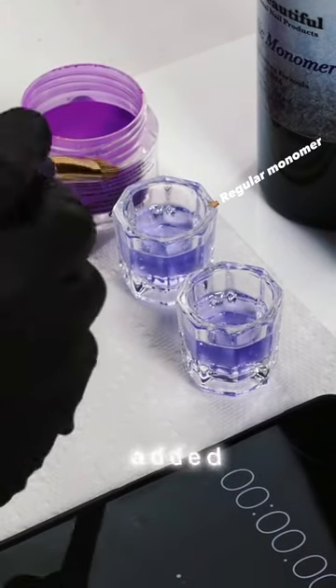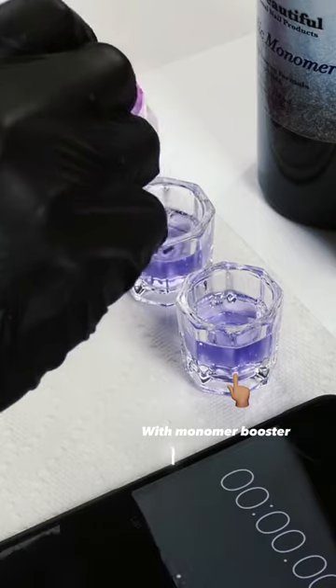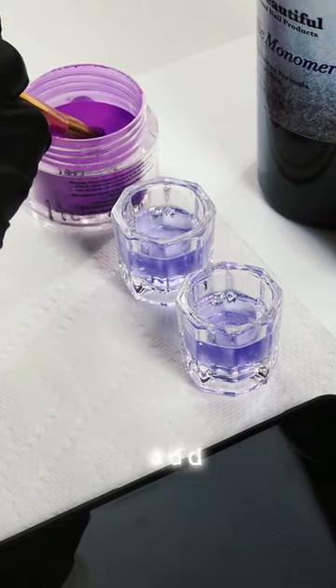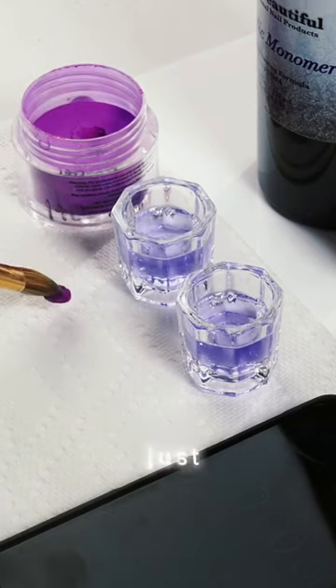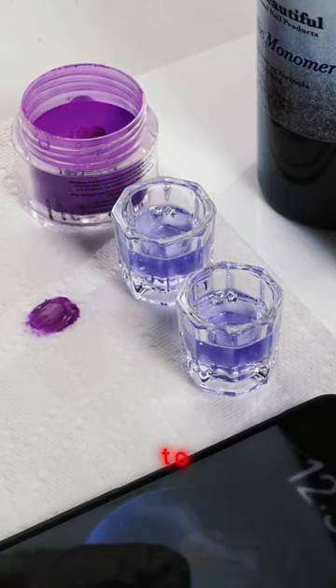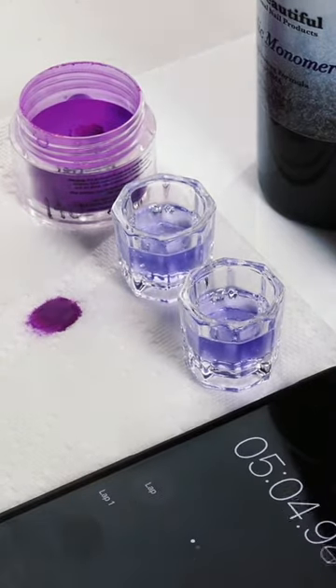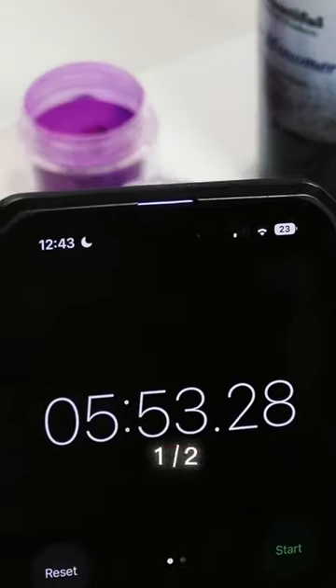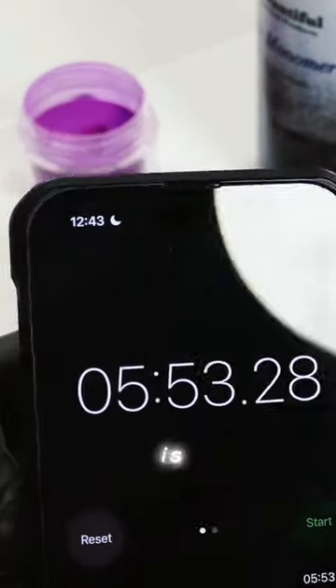I'm going to be showing you a demonstration of how well it works. On the left side you'll see I added regular monomer; on the right side I added four drops of the booster. I'll just pick up a bead, place it, and we're going to time it so you can see how long it takes to dry.